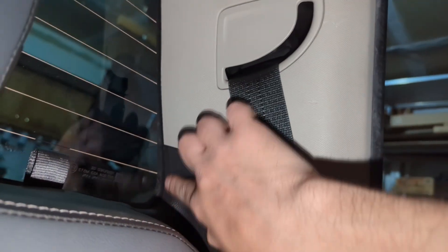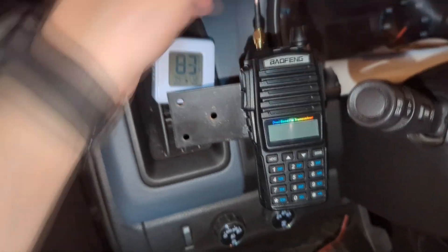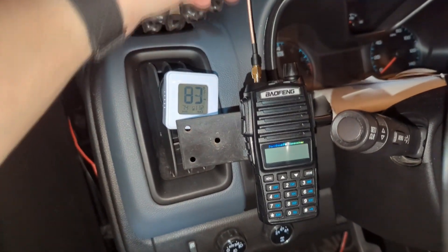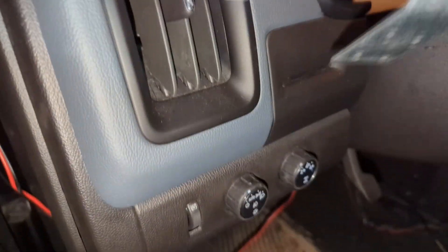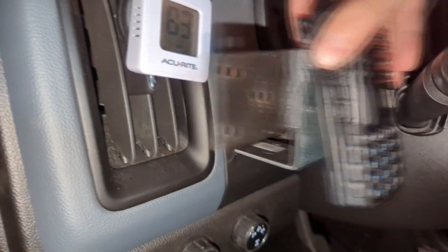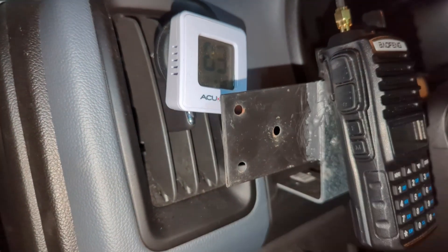I routed the antenna cable up through underneath the headliner all the way to the A-pillar. The GMRS antenna cable continues down underneath the dash and over to the radio. I also have an antenna pigtail for a handheld Baofeng UV-82 ham radio as a temporary setup. In the Colorado there's a handy little slot in the dash area, so I bought a small L-bracket for construction and glued on a flat piece so I can mount another radio or hang a microphone there in the future.